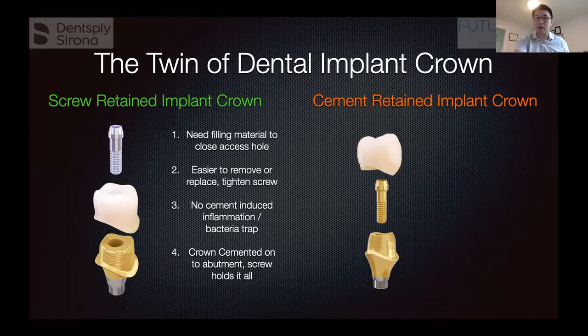With the screw-retained crown, because the screw goes through the crown into the abutment, there's going to be a small hole on top that you need to fill with filling material. However, this allows you to easily access the screw later — over time, say 10 to 15 years of chewing, the screw can get a little loose. You just drill out the filling, unscrew it, and put a new one in.